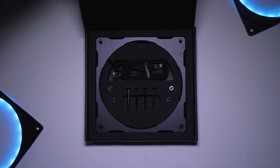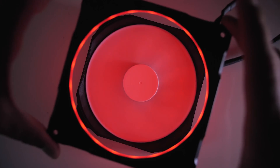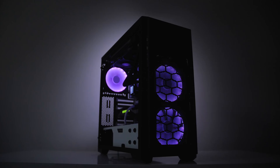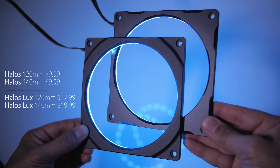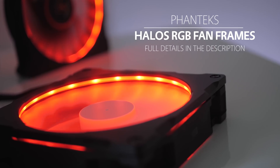Wondering how to fix a boring fan? Check out Halos RGB. They are super slim fan frames that light up your blades in any shade, come in 120 and 140 millimeter sizes to fit any fan, and are controlled through your motherboard or your Phanteks case. Available in beautiful aluminum or simple plastic, it's time to halos your build — outline what matters.